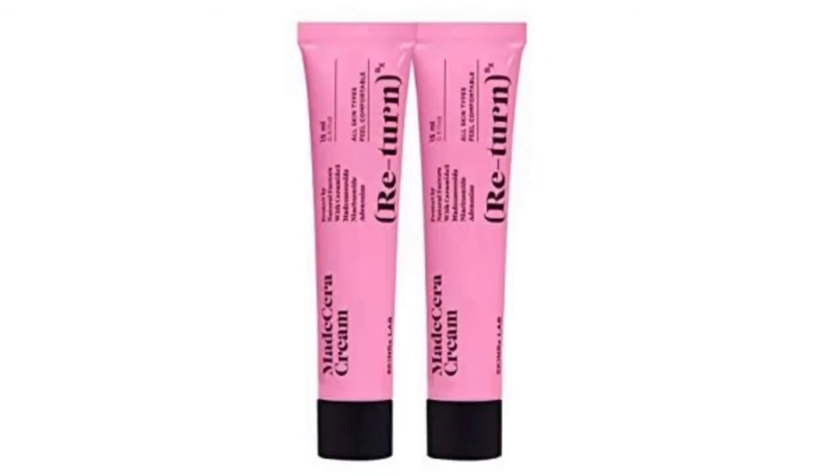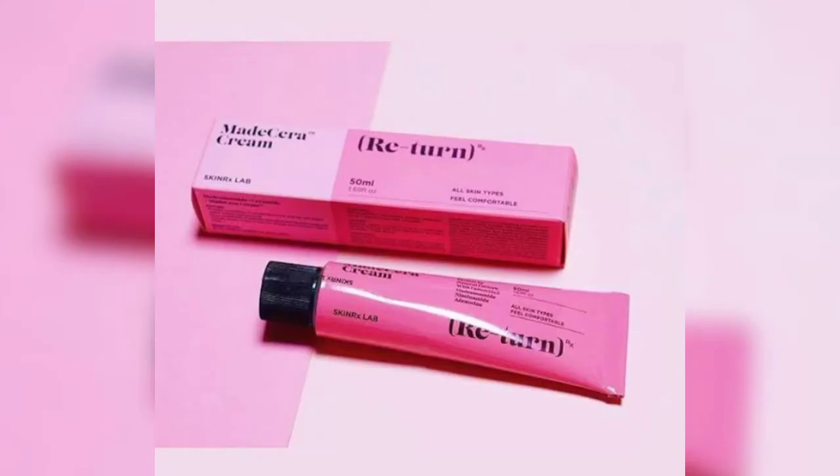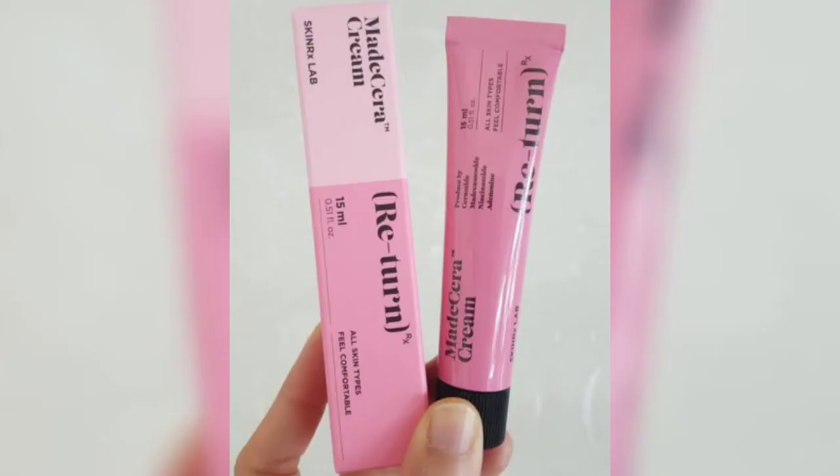While you are using this cream, you will need to work with your skin but you will need to make the skin better day by day. This cream will be used for 15 days.